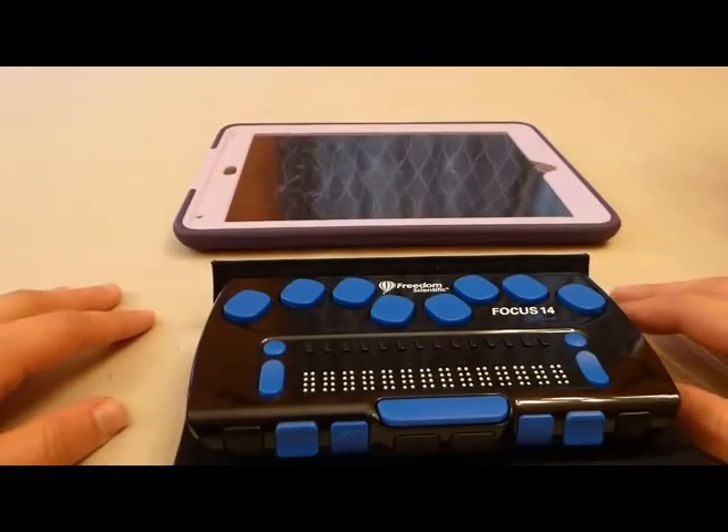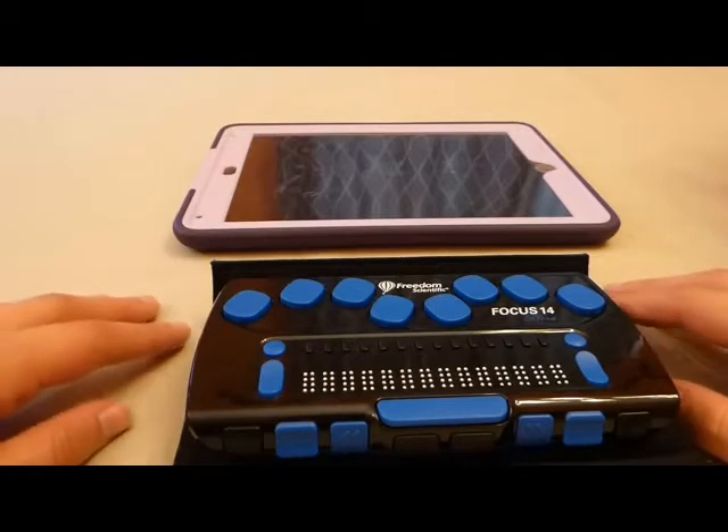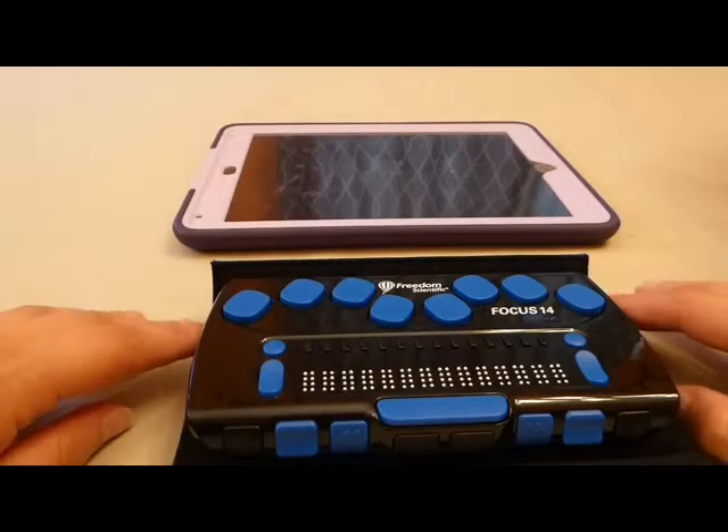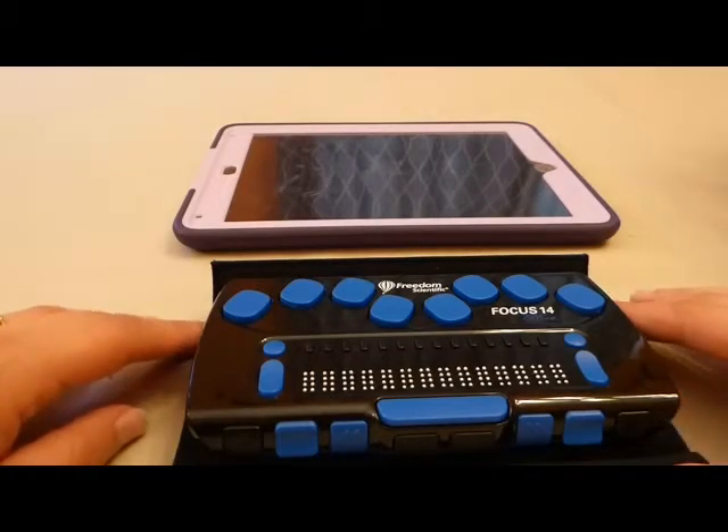Hi, my name is Laura Jones, and today I'd like to demonstrate some of the concepts that I explain in my article on Perkins Paths to Technology, called iOS Devices and Focus Braille Displays.